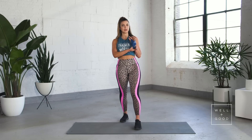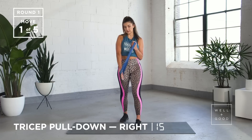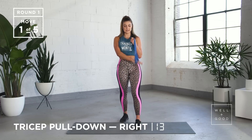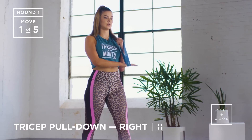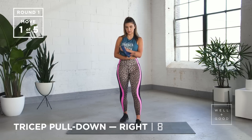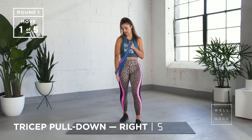Otherwise you're going to really feel it tomorrow, not in a good way. Standing up nice and tall, you're breathing out as you pull down, squeezing your tricep, coming back together — just going for 15 here, making sure your hand stays super straight. If this is a little too tough, you can move your hand to make it less resistance, but we're super tough so we're going for the harder version.